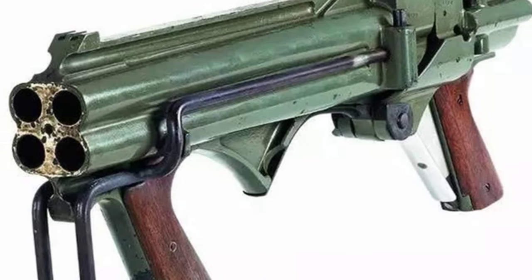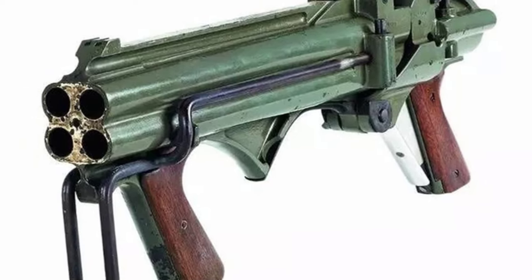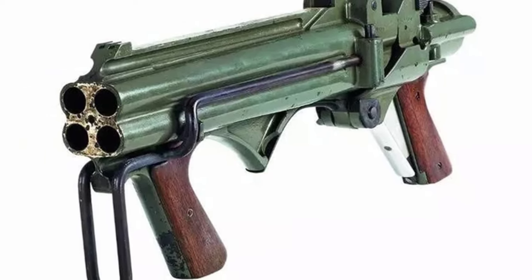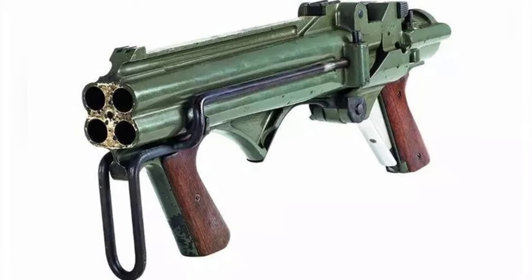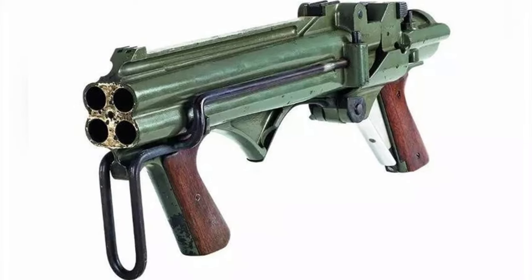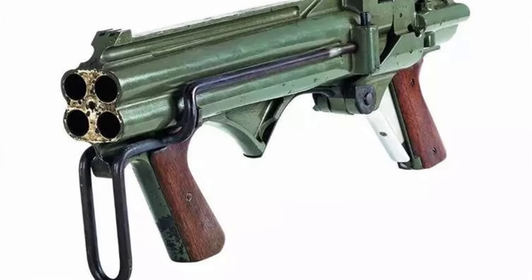During World War II, the United States developed a pistol called the Liberator, which was a simple single-shot breech-loading pistol designed primarily for use by resistance organizations lacking training. After the war, a designer named Robert Hilberg followed this concept and developed another simple shotgun, which was called the Winchester Liberator.